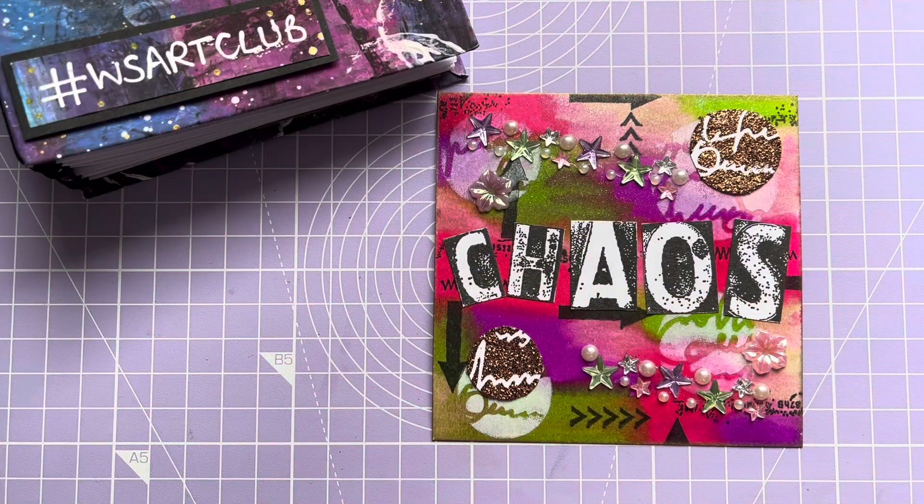Hello and welcome to my channel. My name is Andrea the Cumbrian Crafter. Today I've come on to show you my Art Club prompt for this month.